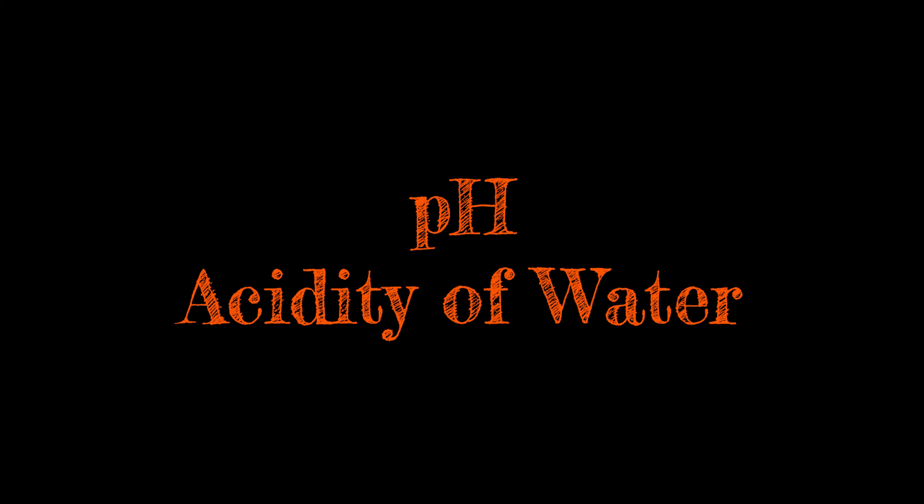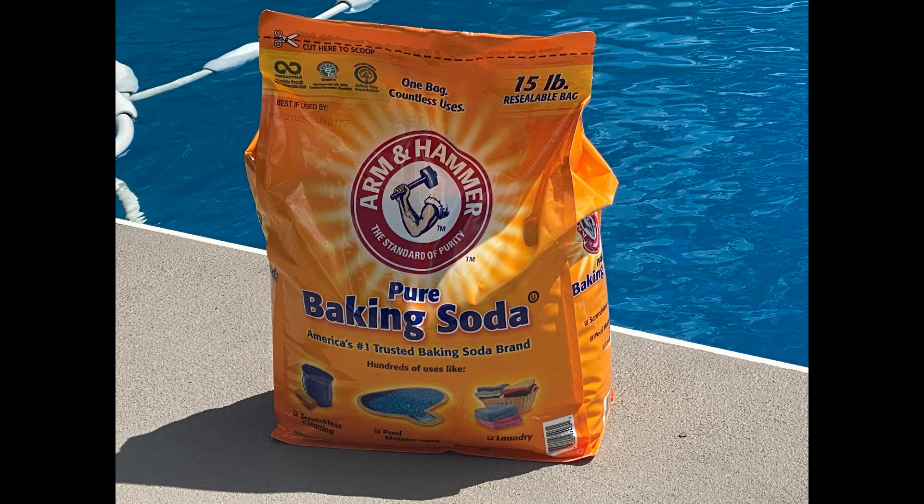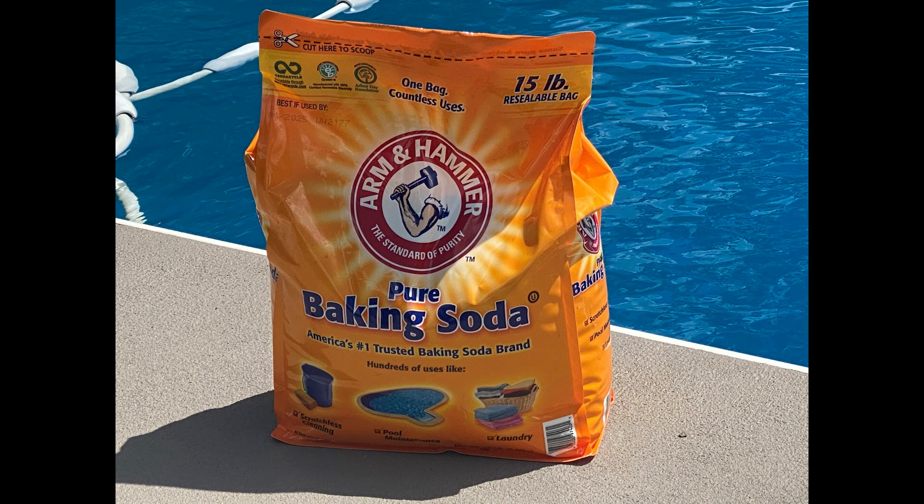pH is the acidity of water. Its recommended range is from 7.2 to 7.8. When the pH is below 7.2, the water is more acidic — this can cause corrosion and staining of pool equipment, eye irritation, and cause chlorine to dissipate more quickly. To bring the level back up to the normal range, I add sodium bicarbonate, which is also known as baking soda.